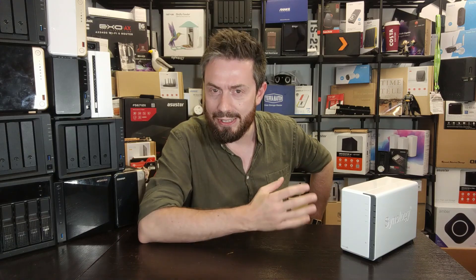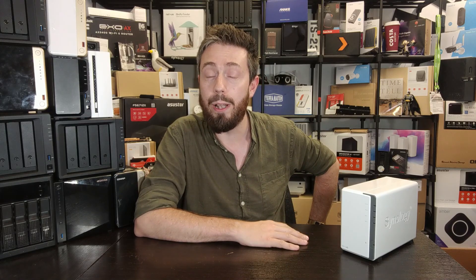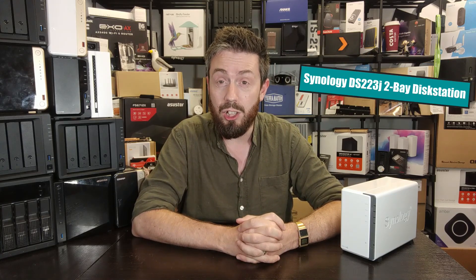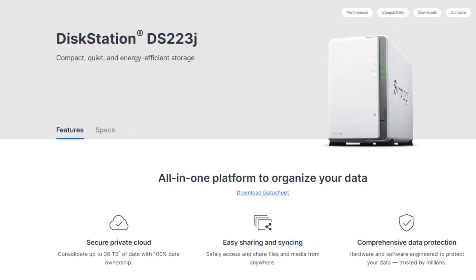Hello and welcome back. We want to talk about a brand new Synology today. 2023 has definitely seen a lot more Synology hardware than many of us expected, and today I want to talk about the value series DS223J — their new entry-level 2-bay.